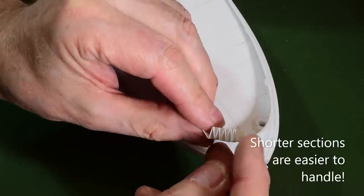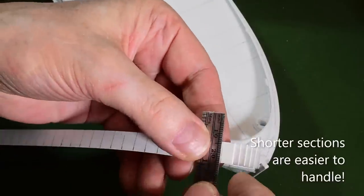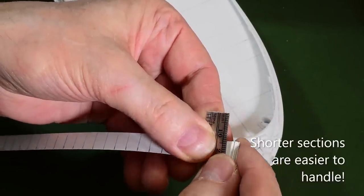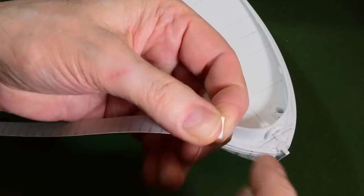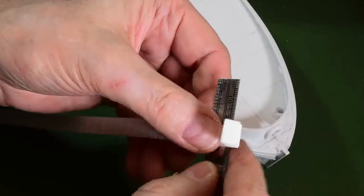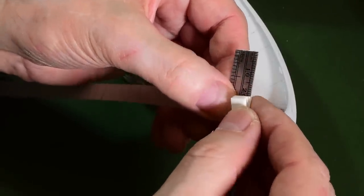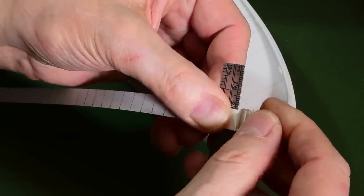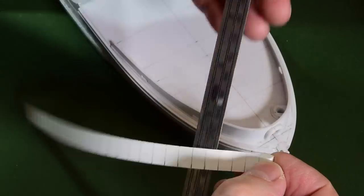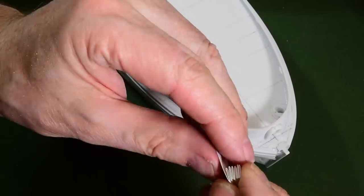And then I fold it like this — like an accordion, see. I take it like this and I fold it over, and then I fold it back the other way. It folds quite easily. And I'm going to do that all the way along so I get a nice piece — you can see how that is.